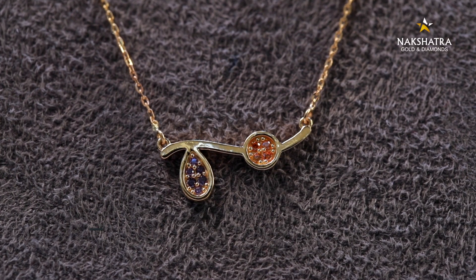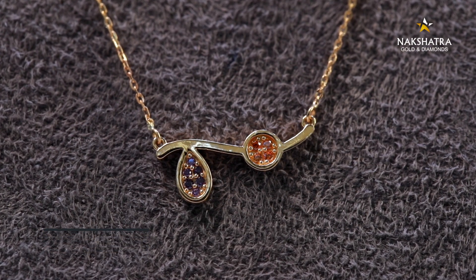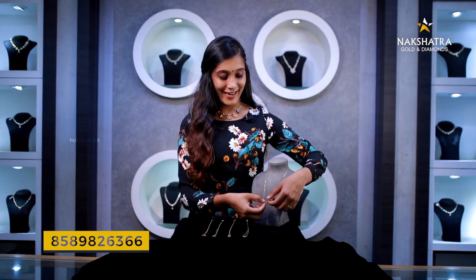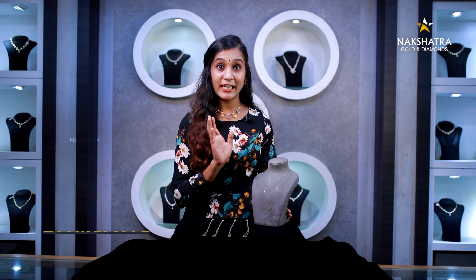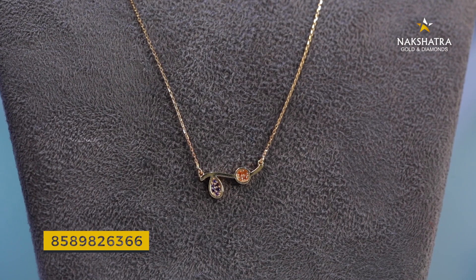This is a music symbol. It doesn't look like cartoons or music — it looks like a different design. This is the chain. Every time you use this, you can use it for two grams.